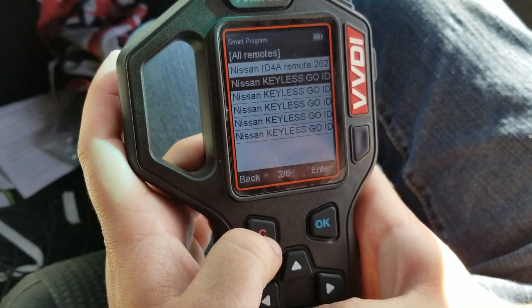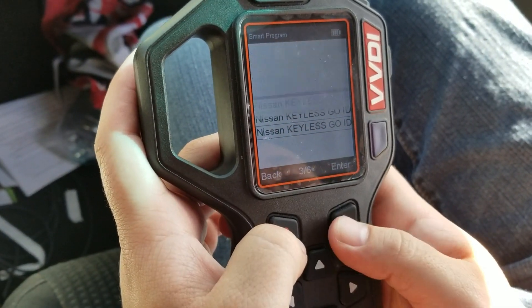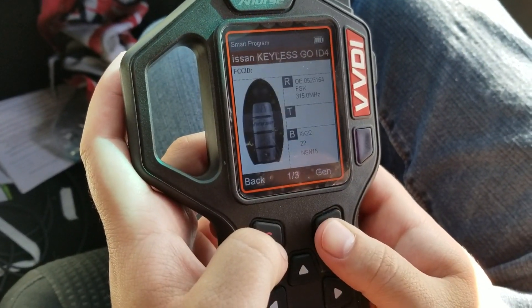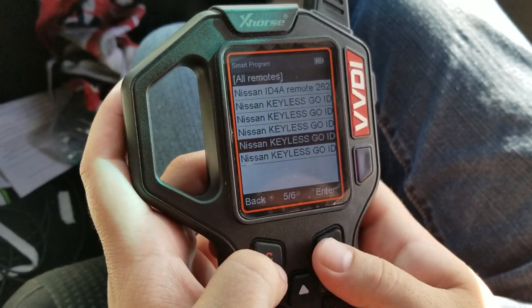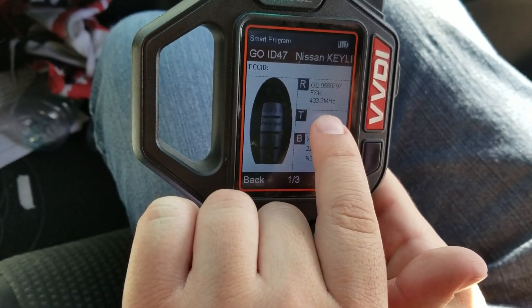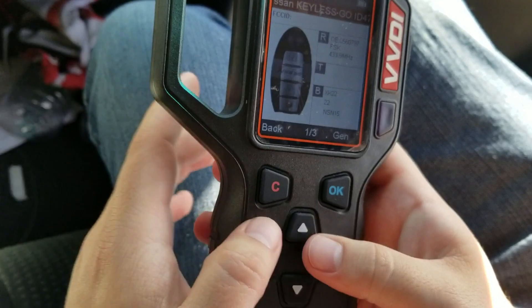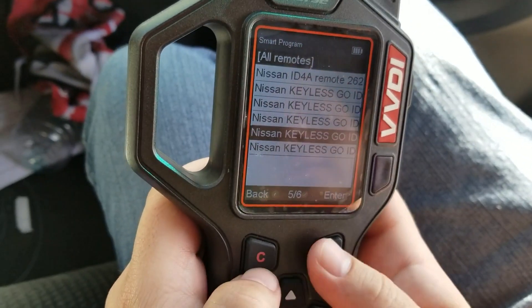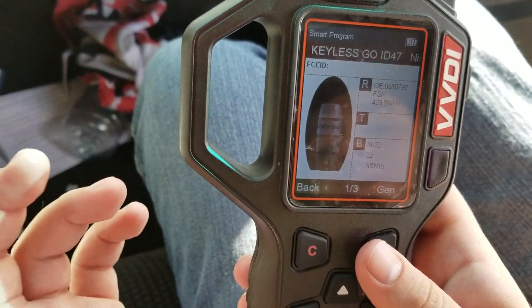This one's 315 megahertz — mine's 433. This one is 433, but it's ID-486, not 487. This one's 315, mine's 433. So ID-47 at 433 megahertz — this is the only option that fits. This one's also a 4A, so this is the only option that would possibly work.